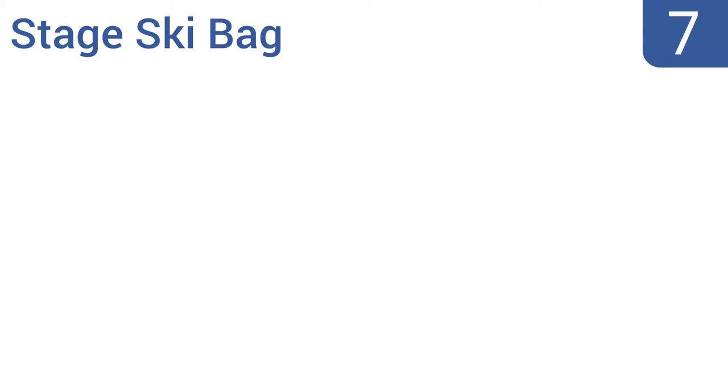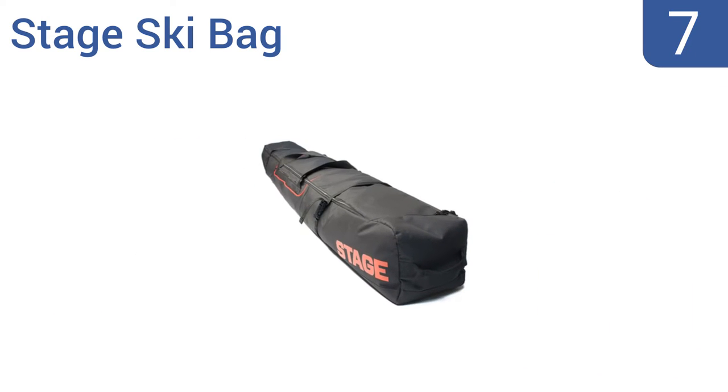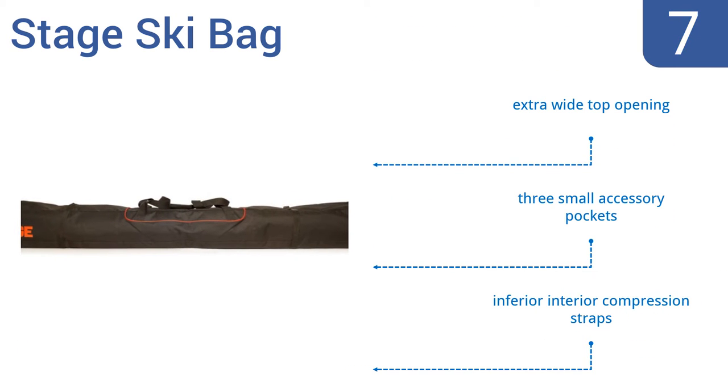At number 7, the Stage Ski Bag has bright red lettering, which stands out in stark contrast against the black bag. It can hold two pairs of skis, perfect for a couple or a friend. It's easy to load and is made of durable, water-resistant materials. It has an extra-wide top opening and three small accessory pockets, but it also has inferior interior compression straps.